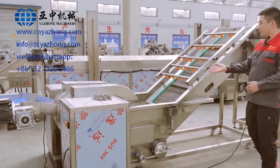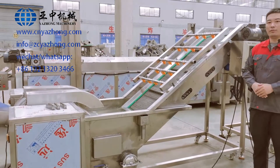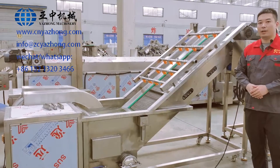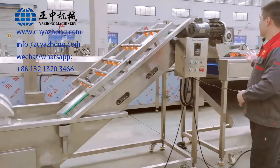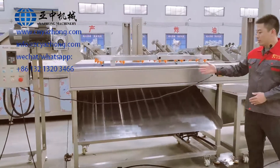And this is the fifth machine, the Pre-washing Elevator. It is for pre-washing the French fries and elevating the fries into the next machine. And the next machine is the French Fries Sorting Machine. It is for removing the small pieces.